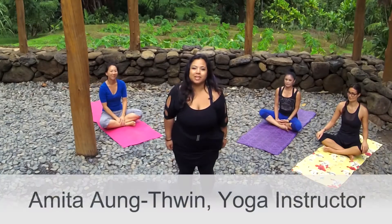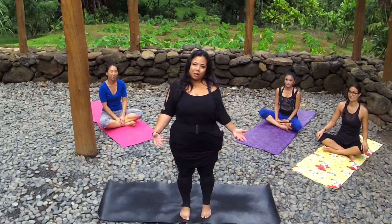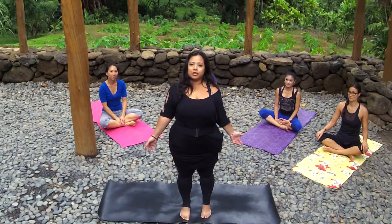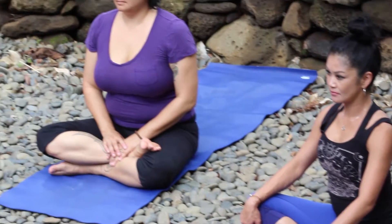Hi, my name is Amita with HMSA Well-Being Hawaii and we're bringing you some stress relief with a relaxing beginner's yoga flow. So join us and enjoy.